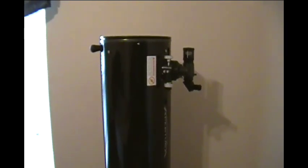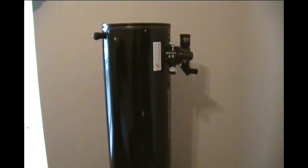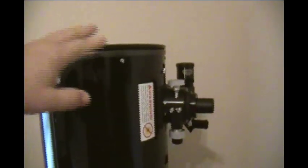Hey everybody, this is John Kramer, host of the At the Eyepiece show on Blog Talk Radio. For those of you that have hit my blog, you know that I posted my review of the Apertura AD12. This is just a supplemental video to go over some of the main components of this scope. This is the Apertura AD12, a 12-inch f/5, sold exclusively by Opticsmart.